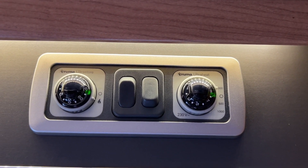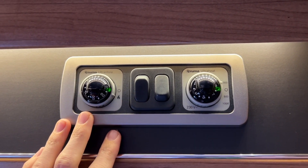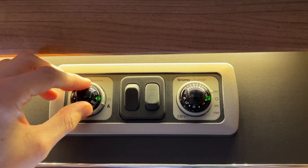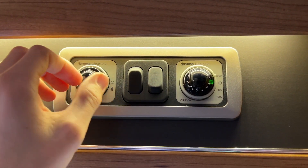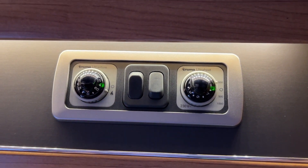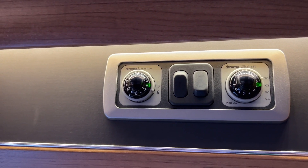To operate your controls above the door, you've got your UltraStore on gas, which is hot water. Make sure the cover's off on the outside of the van and the gas supply is turned on from the bottle. You can choose the temperature of your water starting from 30 degrees, scrolling all the way around to 70 degrees. Then to turn on, just go down to the gas flame — green indicates it's on and working. You'll hear it click in the background and start working.